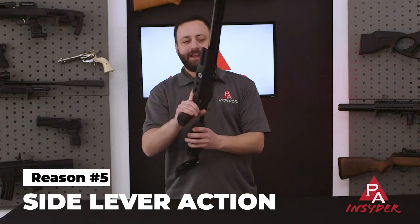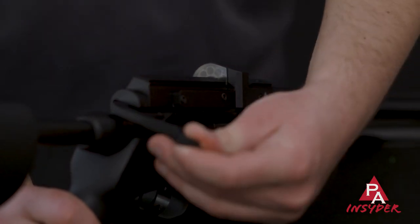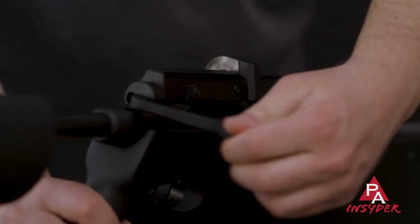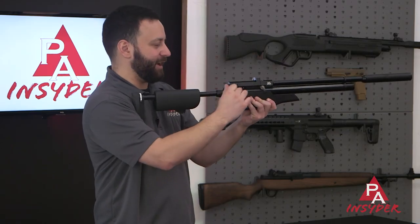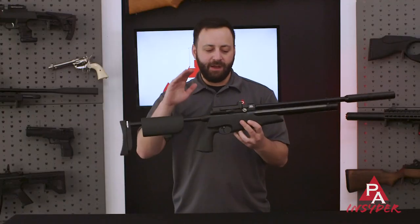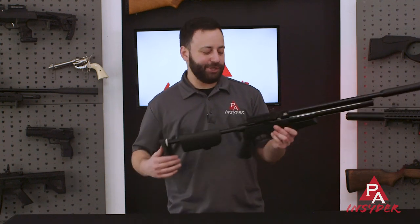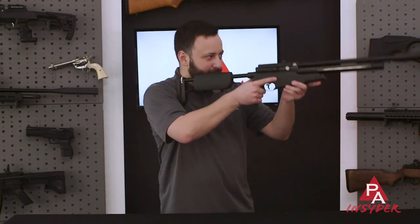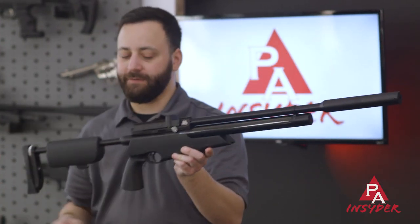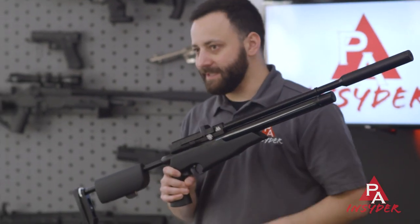Reason number five is the side lever action. Air Arms was really one of the first PCP manufacturers to move everything over to a side lever, and they do a fantastic job of it — it is just so smooth and easy to operate. It's a phenomenal system they've really stuck to and done a great job with over the years. Super easy to get that quick follow-up shot, and you don't even have to move your cheek weld when you're on target.